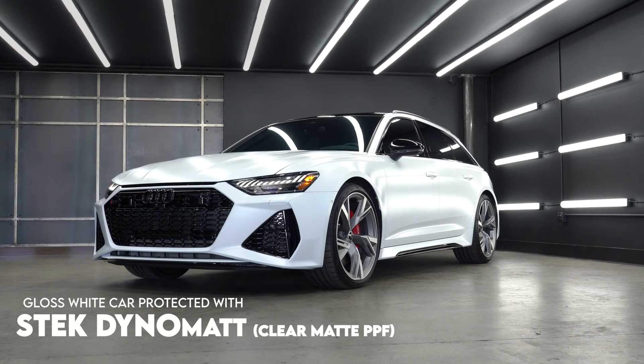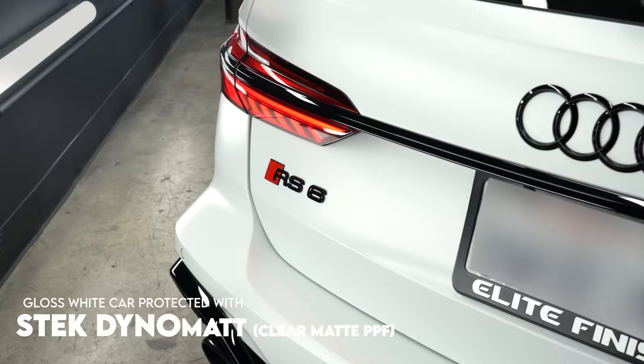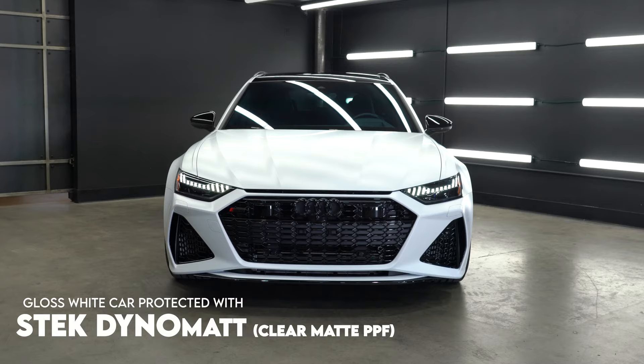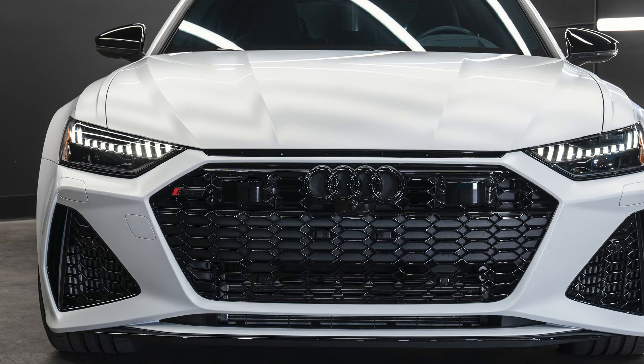The cool thing about matte paint protection film is that because it's clear, it is your color — the exact color of the car, just turned into a satin or matte finish. So if your color is metallic blue, it will show through as metallic blue. A lot of people think it'll kill the metallic, but it actually shows the metallic more because there's no reflection stopping it from shifting around. You see the body lines of a car way more on a matte finish than on a glossy finish.